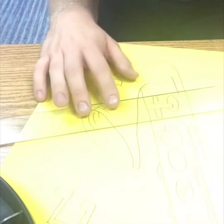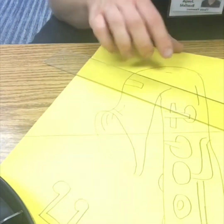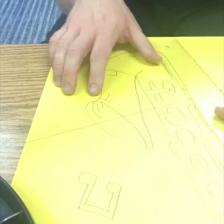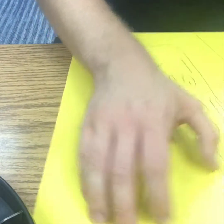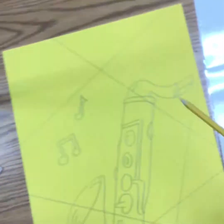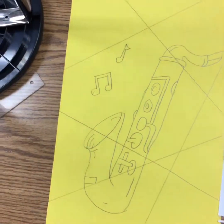Now we have our instrument drawn on the paper, but because we're making Cubism, we need to make it look like it is shattered into different pieces. We're going to use a ruler and a pencil to make lines across the paper. With your ruler, draw at least five to eight different lines across your paper, going from side to side. I'm doing some lines going across and some going up. I drew those lines all the way across the paper from end to end, and this makes my painting look more interesting and shattered — because that's what we want.